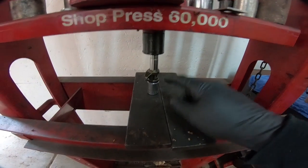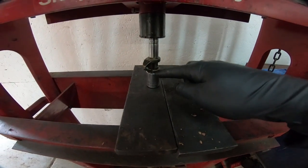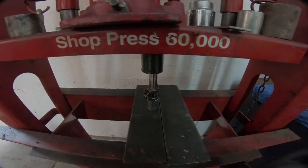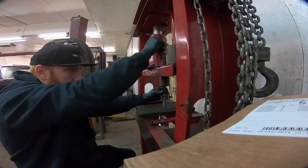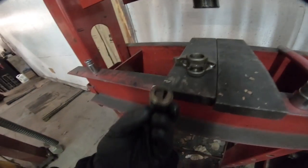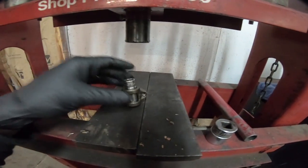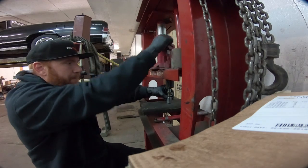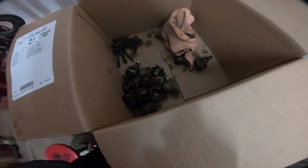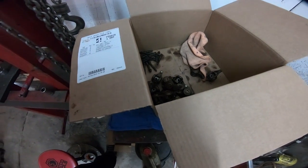All right guys, so what we are doing is actually pressing the center out of the actual rocker itself. I'm using a socket that's properly sized to fit over the outside, and then one that's just enough to fit on the inside. So we're going to be pressing this out. So this is what we're pressing out of the inside. Now we need to flip it over and finish pressing out the other side. Now it's completely pressed out — we just have, what, 15 more to go. And that's just getting the old ones out, then we will concentrate on getting the new ones in. We've got a lot of work ahead of us.